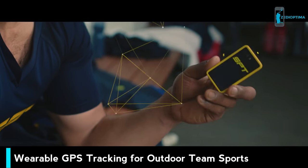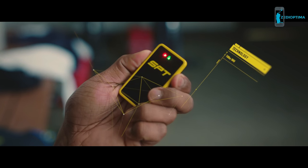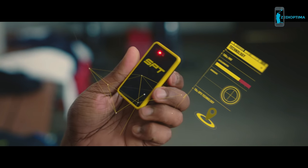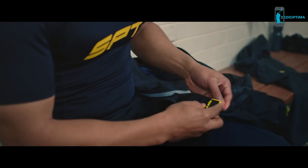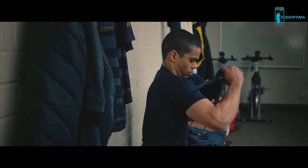The unit is the smallest on the market, so it doesn't get in your way. With a 100Hz IMU, including an accelerometer and gyroscope, and the latest 10Hz GPS technology, combined with the SPT vest, the combination is made for comfort and durability.